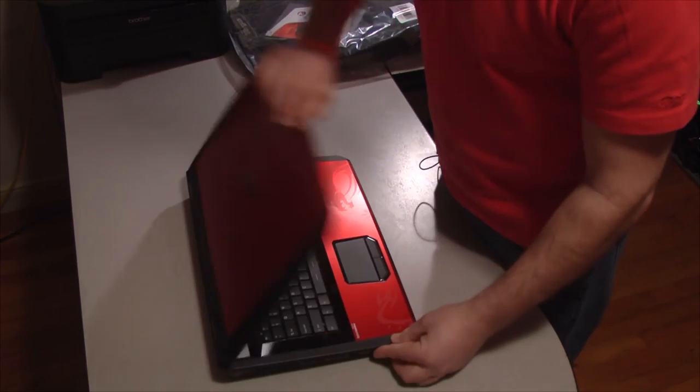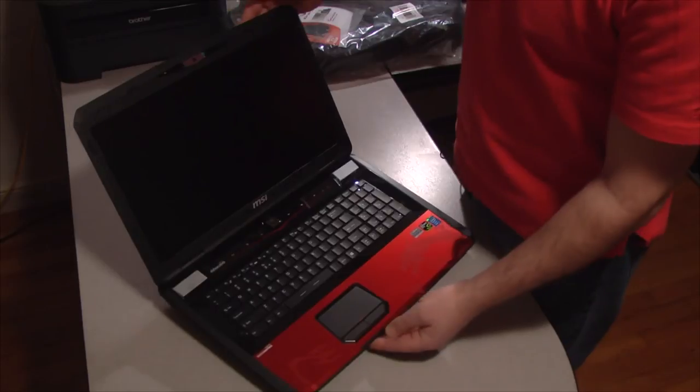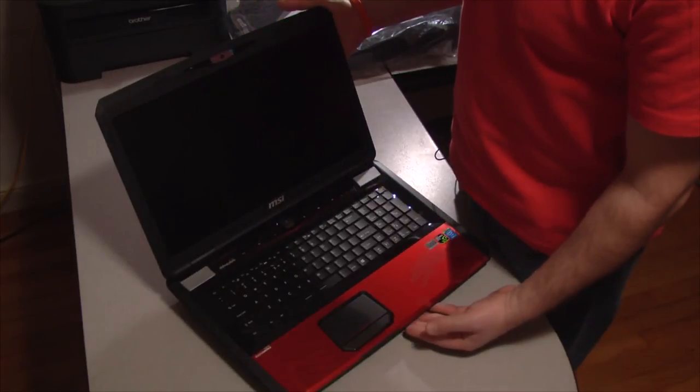And voila — so here we have it: the MSI GT70 Dragon Edition laptop.